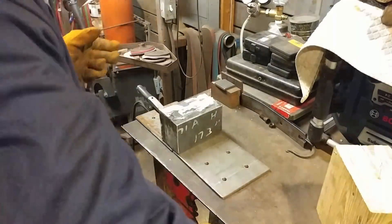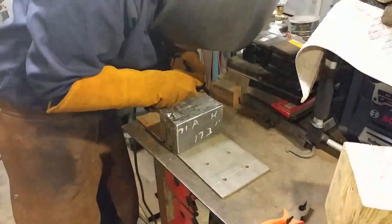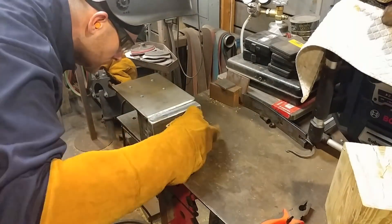Hello everybody, welcome back to the workshop. Today we are going to be working on the continuation of this beam hammer build and this nice little series. This is part three.